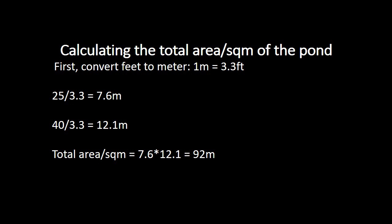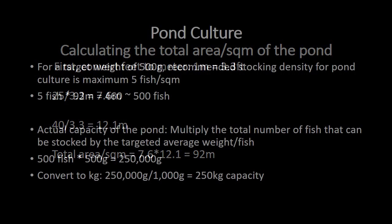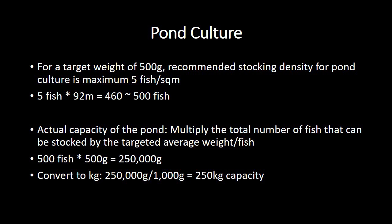To get the total area or square meters of your pond, we multiply both the length and the breadth in meters. That gives us 7.6 meters multiplied by 12.1 meters, which is approximately 92 square meters. So we have 92 square meters.